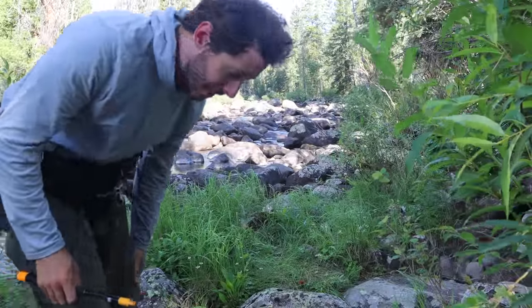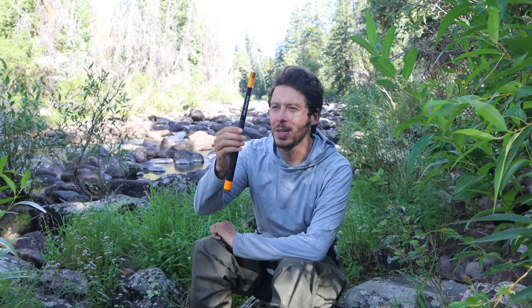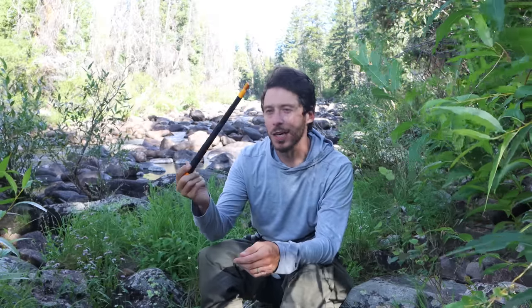Well, that was awesome. I fished for an hour and 20 minutes and ended up catching a dozen fish. The first 10 were rainbow trout, the last two were brook trout. That was an awesome fish to end on — that big brook trout. Really enjoyed fishing with this rod too. It's not a mind-blowing rod, as I like to say, but it's a really good rod. It's a solid rod. I'm happy with it.